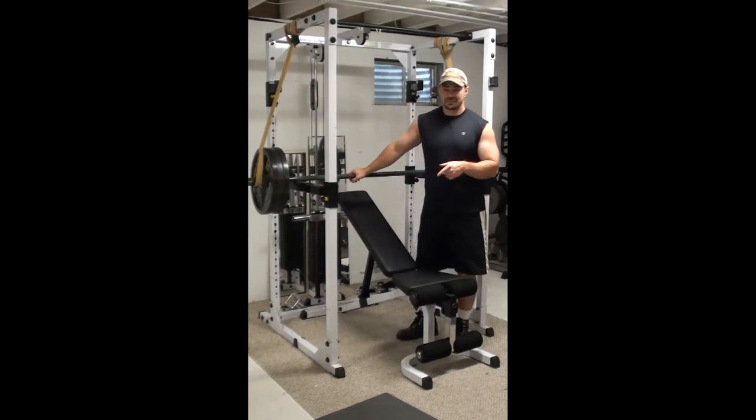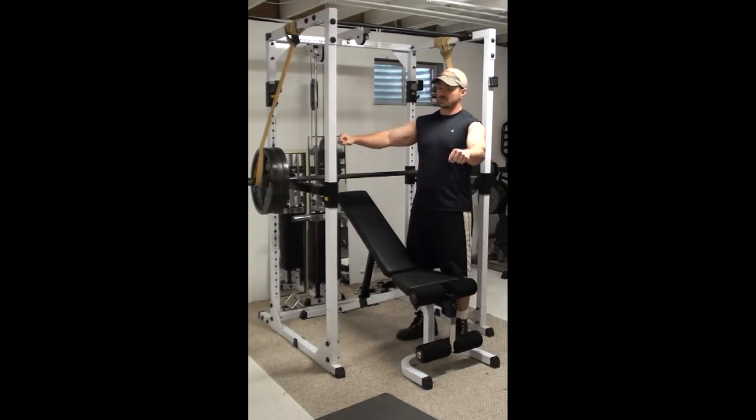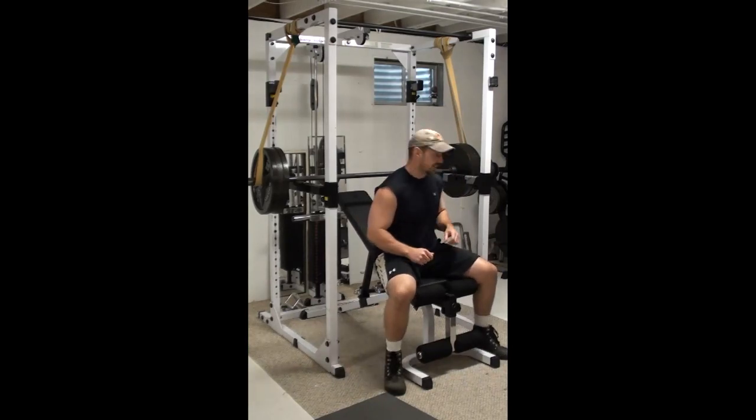This version is basically that — starting from just a few inches above and then using the reverse band press to allow you to use a lot more weight in the exercise. Without any more talking, here's what it looks like.